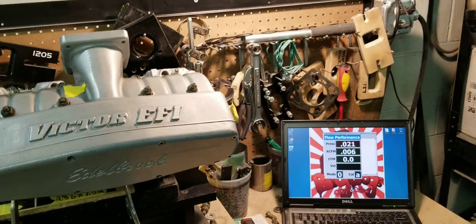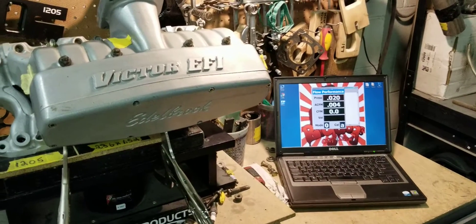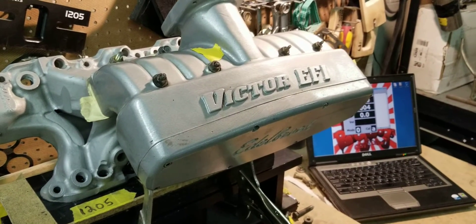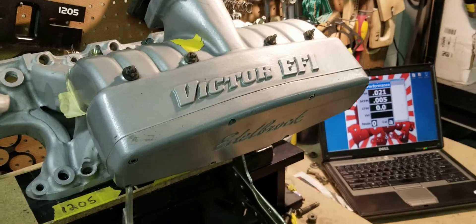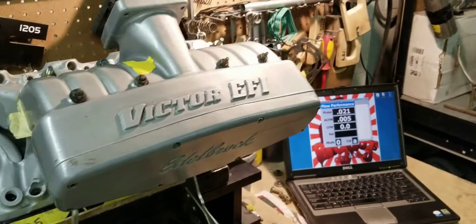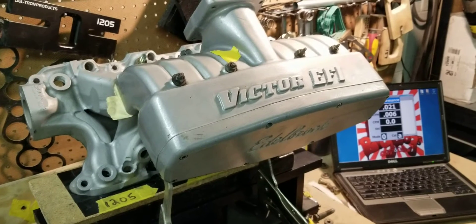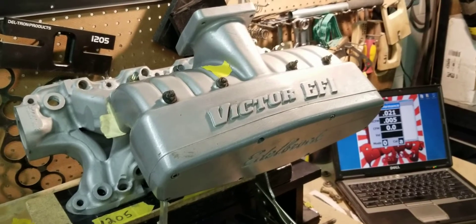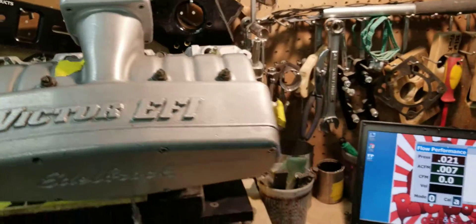Hi, this is Tony over here at Big Dogs Porting. We had a feature on this Victor 5.0 EFI small block Ford intake manifold. We gave you guys some information about the lower that was ported. This is featuring our stage 2 port job on this particular manifold — it's for a high horsepower boosted application. We performed a stage 2 on the lower and a stage 2 on the upper, and now we're getting ready to see what it does bolted together.